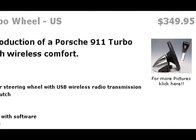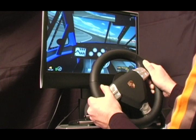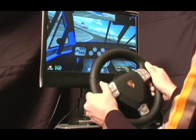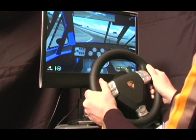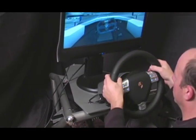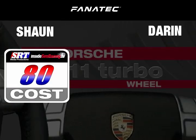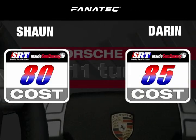Next category is cost. It's a new wheel — right now we're looking at around $300 to $350. It is the most expensive over-the-counter wheel I can think of, but you do get a lot: both shifter options, paddle shifters, clutch, and a very nice force feedback wheel. It is expensive. I put cost at 80, Sean gave it an 85.